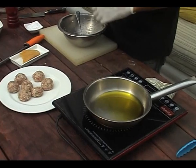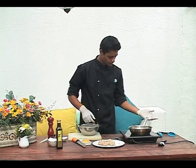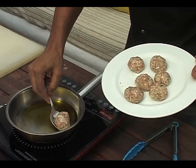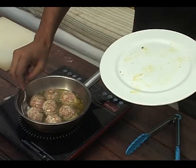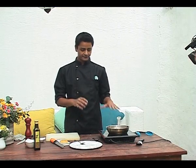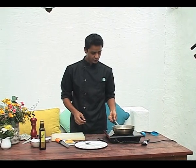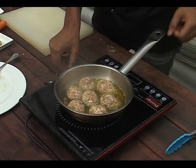Now that we've shaped the Palpatini, we're going to gently lower them into the slightly hot oil. Managing the heat properly will make sure that you have a nicely brown, evenly cooked product. We'll let it cook for about a minute to a minute and a half on one side, and then we're going to flip it over.